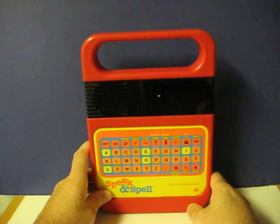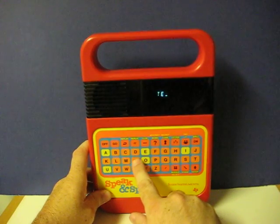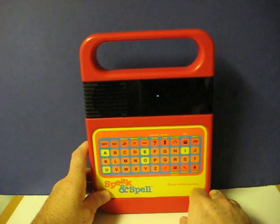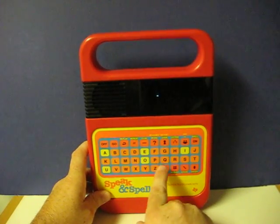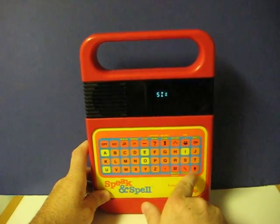Now spell 10. T-E-N. You are correct. Next, spell 6. S-I-X. That is right.